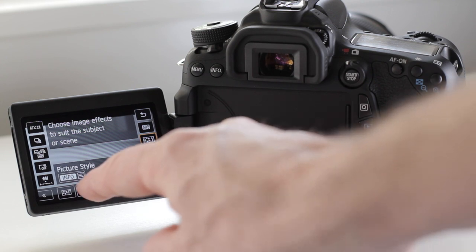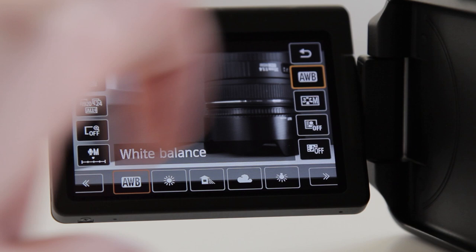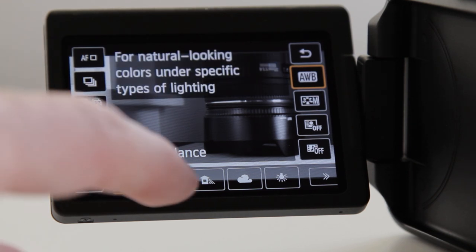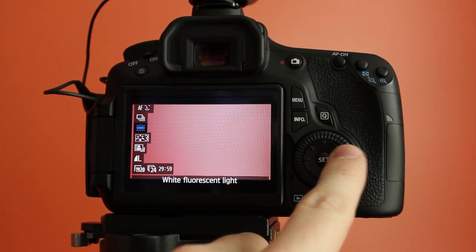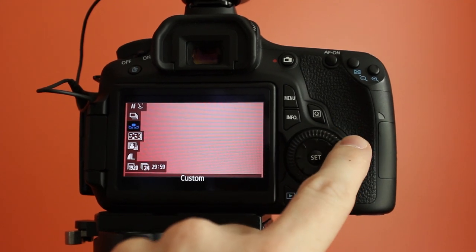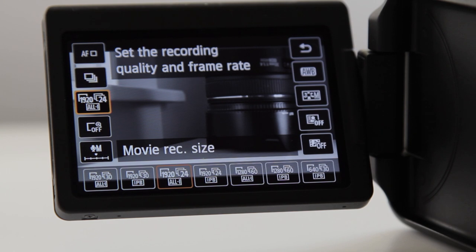Having the touch screen on the 70D is kind of like having a pro camera with a bunch of dedicated buttons on the body. It allows you to simply press the screen for the setting you want to adjust, as opposed to digging through the menus. Even on something like the 60D, you've got the quick function button that gives you access to all camera functions, but you still have to use the scroll wheel to cycle through them. Here, if I want something, I just press the screen and select that menu item.